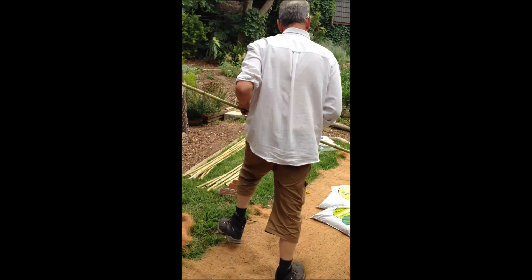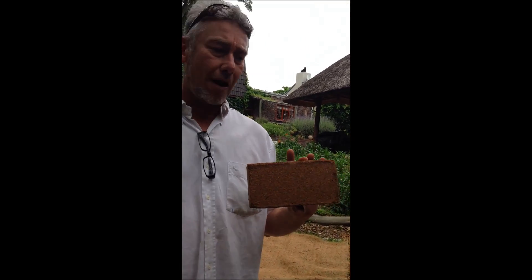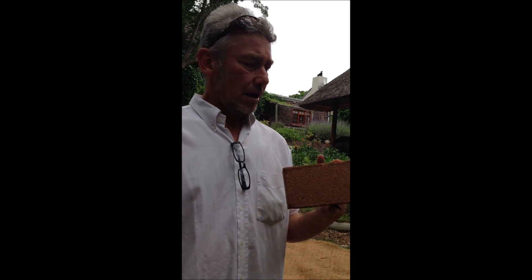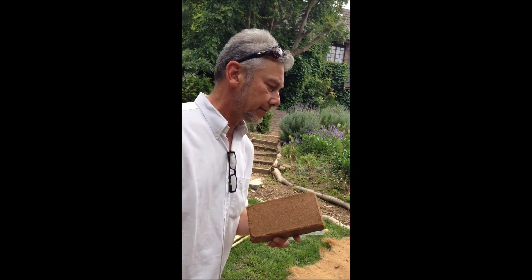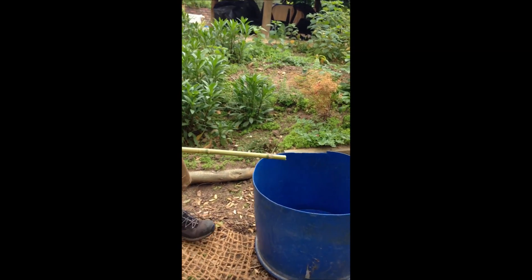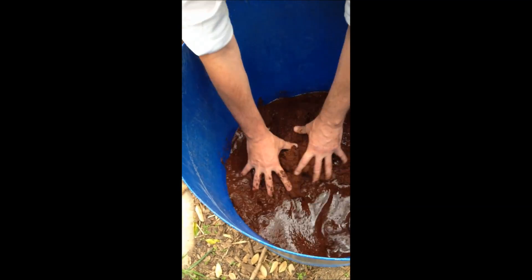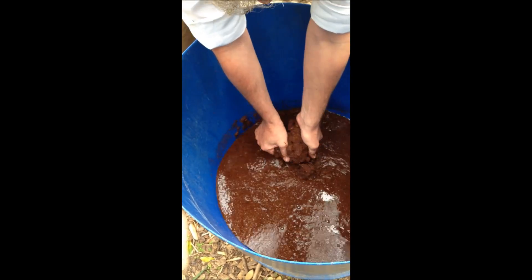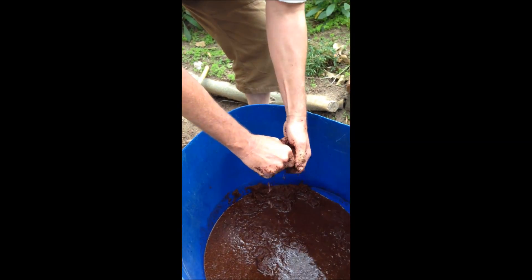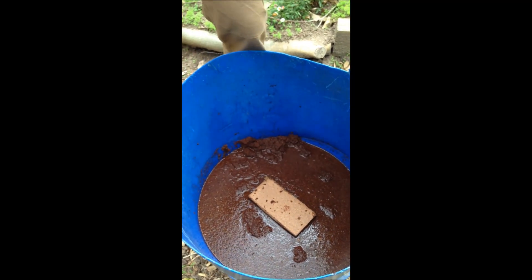Then we use what we call coco peat — these bricks, each 650 grams. They also come in five-kilogram blocks. When put in water, they decompress by more or less six to seven times, so one briquette becomes about eight liters of growing medium. We put one in this drum about five minutes ago and it's nicely decompressed. We'll add a bit more water and another brick in five to ten minutes.